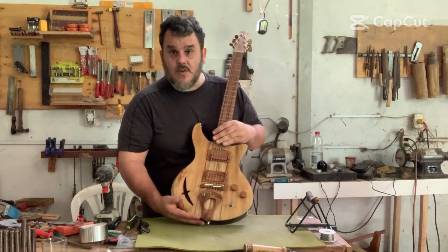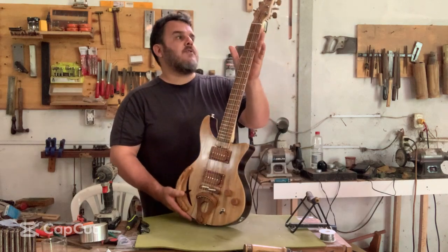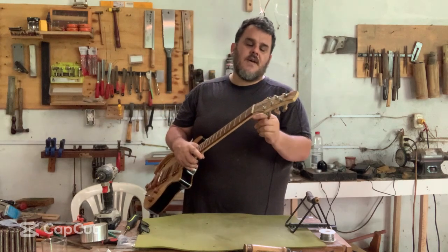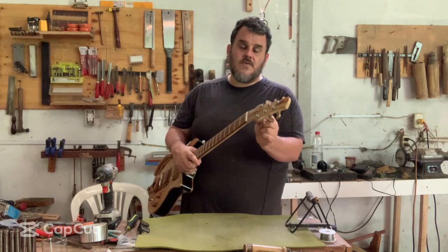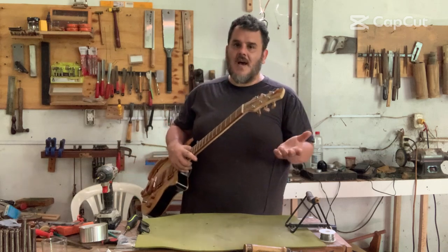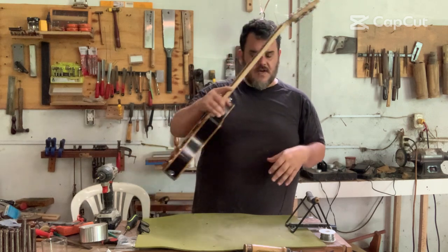Another change I made — which isn't usual but I think I'm going to start doing on my new builds — is that the truss rod adjustment is right here in the front. Usually it's in the back. I wanted to make the neck a little skinnier, and when you put a truss rod on the front side, best practice is to add a volute because that area becomes a weak point of the guitar. Ideally you never want to drop it, but it can happen. Having a very thin neck when your truss rod is going through the top is not such a good idea.